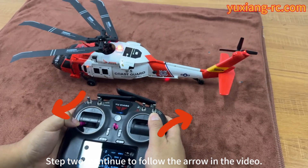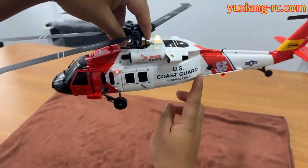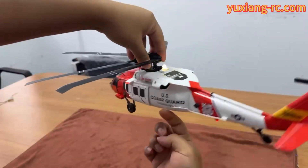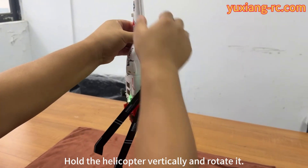Step 2. Continue to follow the arrow in the video. Yellow light flashing quickly. Rotate the helicopter horizontally. After multiple rotations, the green light will flash rapidly. Then hold the helicopter vertically and rotate it.